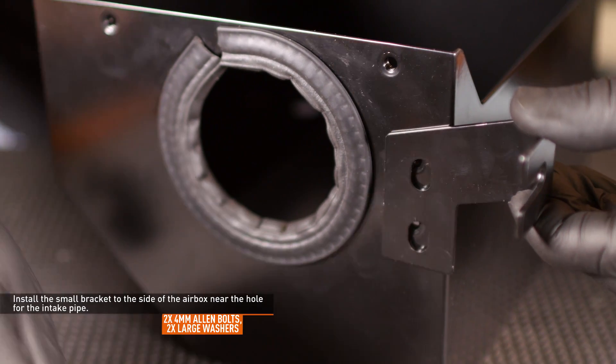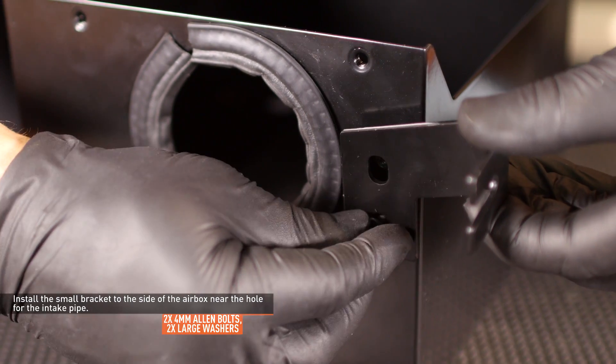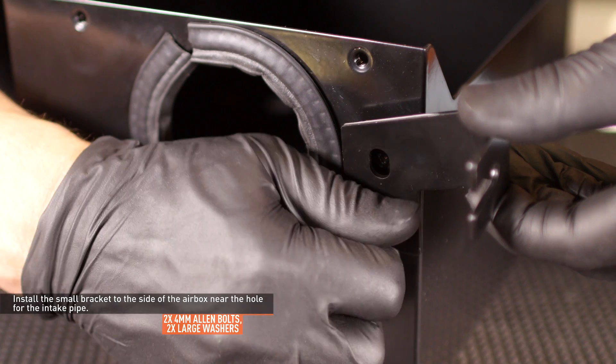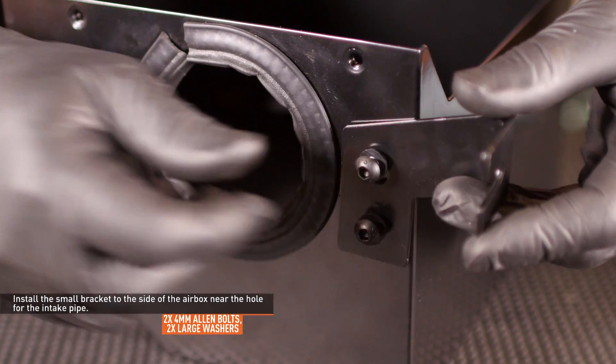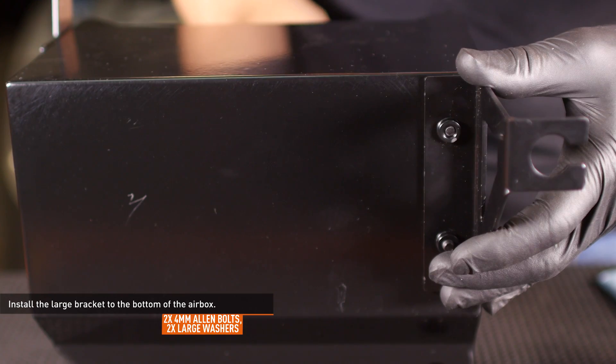Install the small bracket to the side of the airbox near the hole for the intake pipe. Snug the bolts but do not fully tighten them yet. Then install the large bracket to the bottom of the airbox.